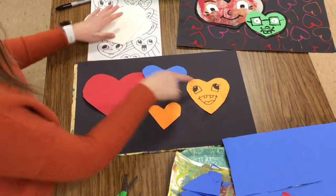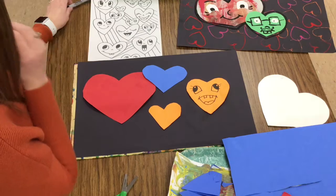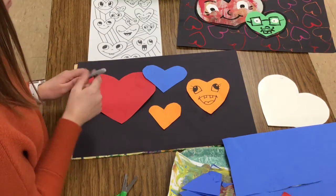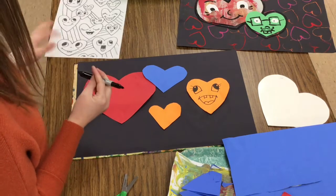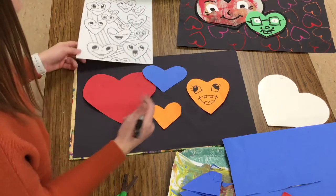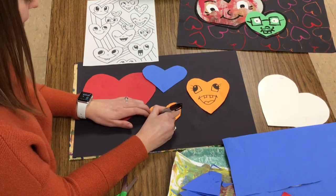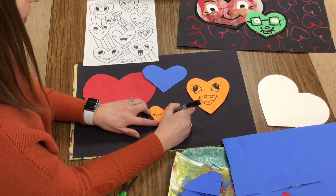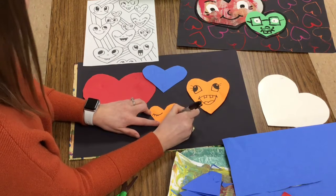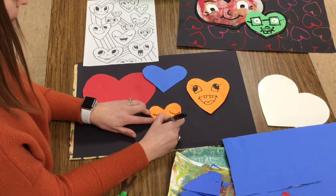Now you can see on this heart that it has a happy little face. I need to draw some faces on the other hearts as well. I could use my idea sheet, and I could think about lines or shapes that I know to draw faces. You need to use a Sharpie and draw some different faces. Faces have eyes, a nose, and a mouth.